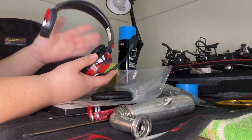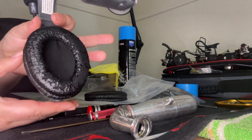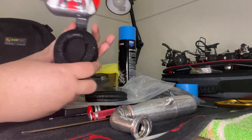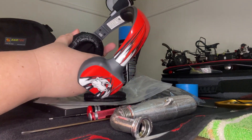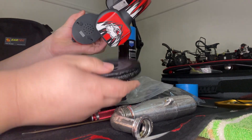So we've got our headset and we want to replace our cushion — it's all yucky, you can see it. You simply just twist one way and then it pops off. It's got little grooves, and it pulls off.